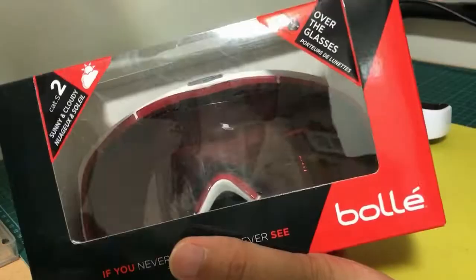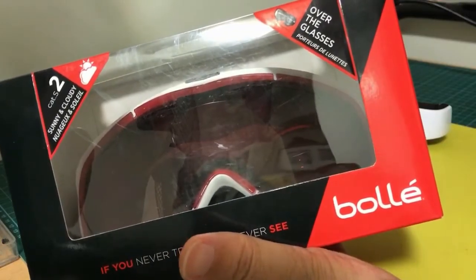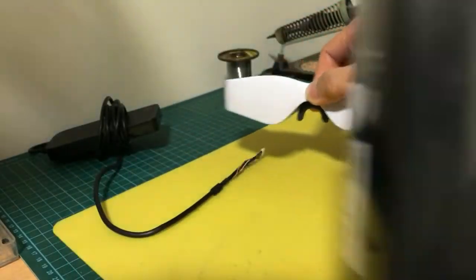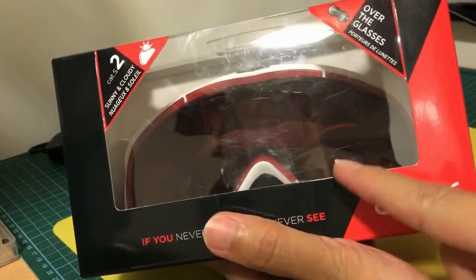Here I have the Goggles housing — this is the Bolle Y6 pair of ski mask, basically video glasses. The Cinemizer is going to fit right into this set of ski mask.